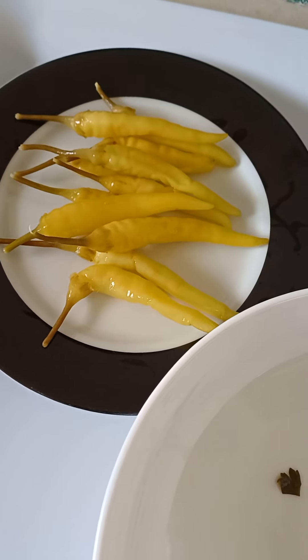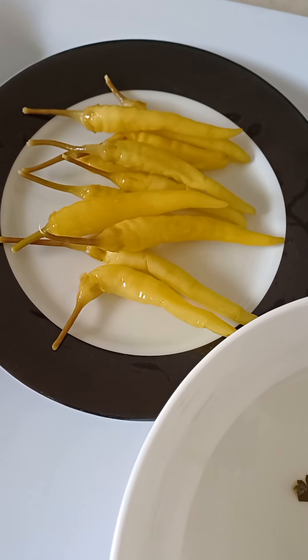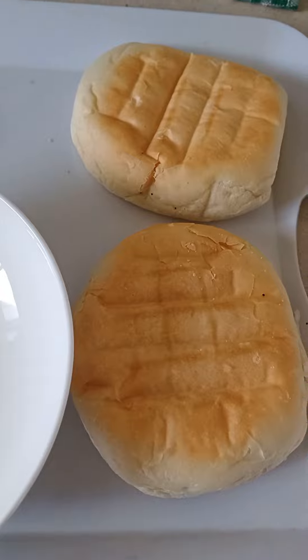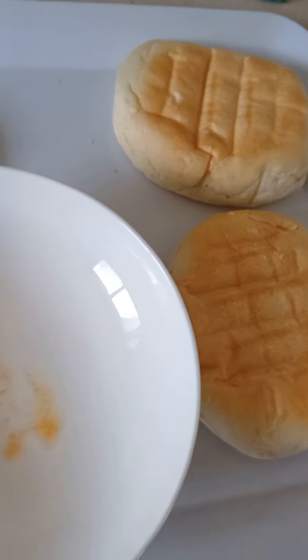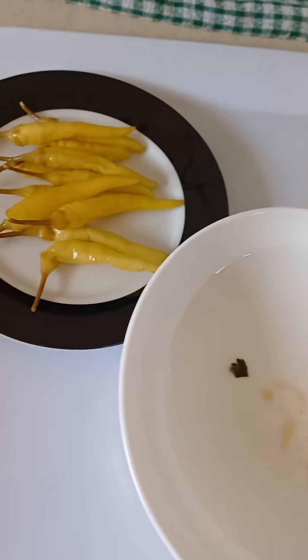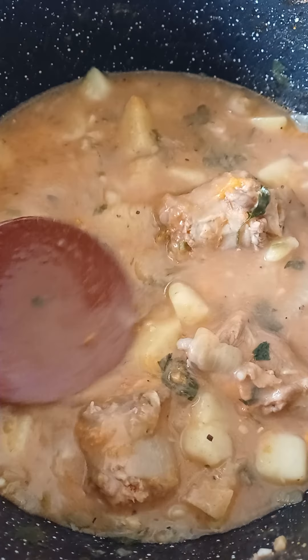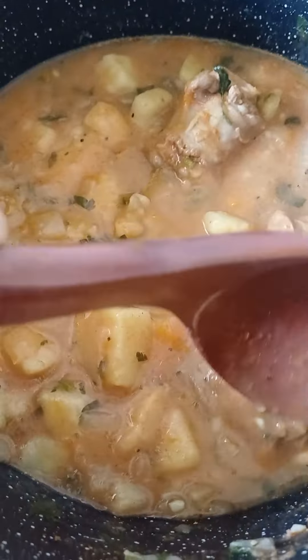I'm gonna eat everything today. So now I've taken two jambuga ham rolls — jambuga ham. So nice and easy, heat it up, stir it nice and gently, like so. Absolutely beautiful.